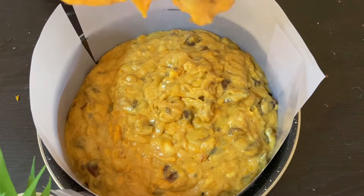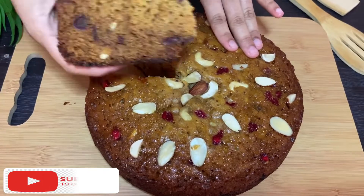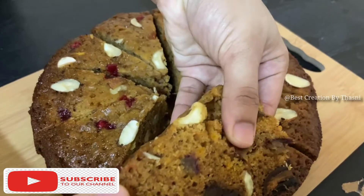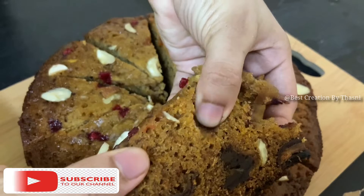Now, subscribe to our channel to watch this video. If you are interested, do not forget to subscribe to all my channel. Please click on our recipe.